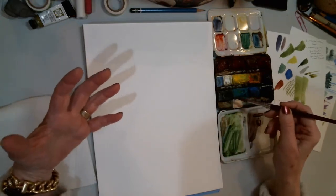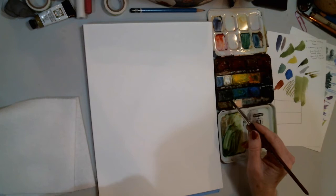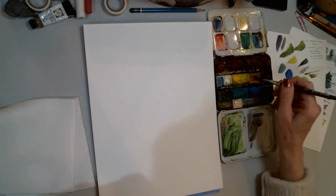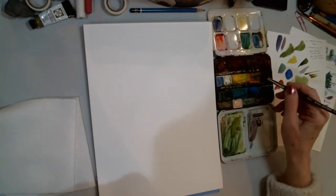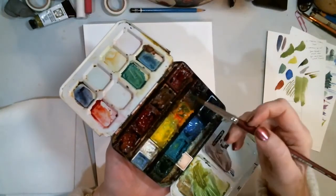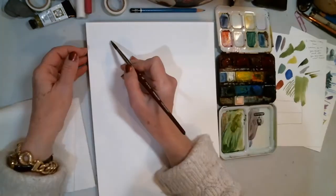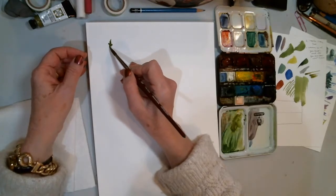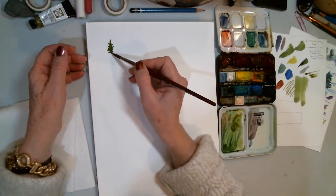When thinking about how to put some tree shapes together, I mix all of my greens usually starting with sap green. I rarely use it straight out of the pan or tube — I always mix it with something else. I've got new gamboge here and I've already got some green going. The question started when I'm just moving my brush along the paper and a student asked: how do I know what to do, how do I know what shapes to make?